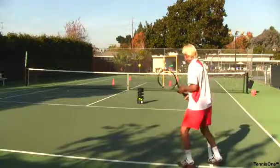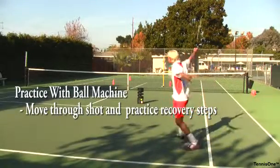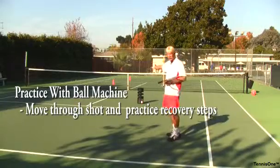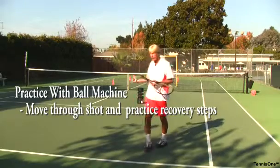Now what I want to do is practice hitting and moving. As I hit it, I want to recover, so I'm in motion all the time — not just standing still. I move through the shot to hit, then recover back again. I can slice the backhand, so I have lots of options. I can choose which target I want to hit to, whether I lob or go down the line. A ball machine is a great way to practice.